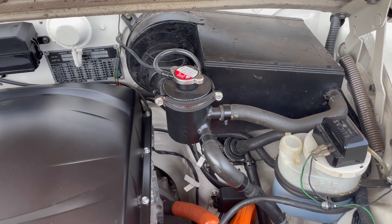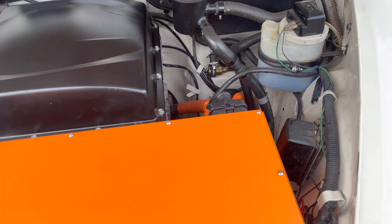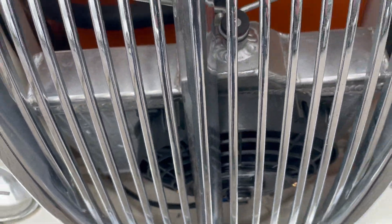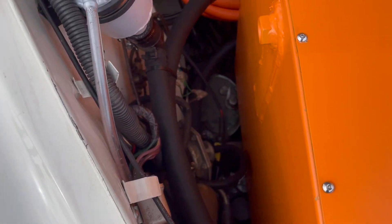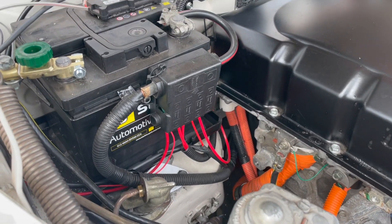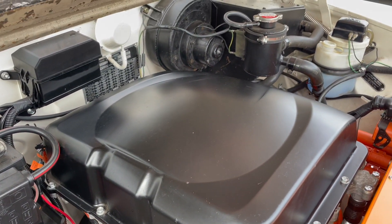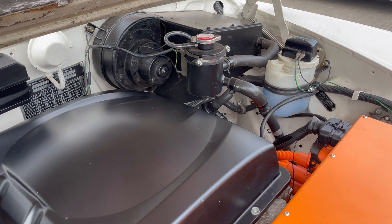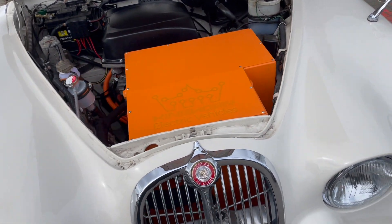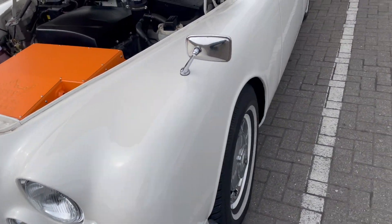All of the original heating is there — we're using a water-based PTC heater in this build, so that means we can leave all the plumbing. There's the aluminium radiator that cools the motor and inverter and has fan control to keep its temperature. Everything else is the original stuff in the car. Our wiring harness sits on top of the existing car's wiring harness, so you could take all of that out and put the engine back in.